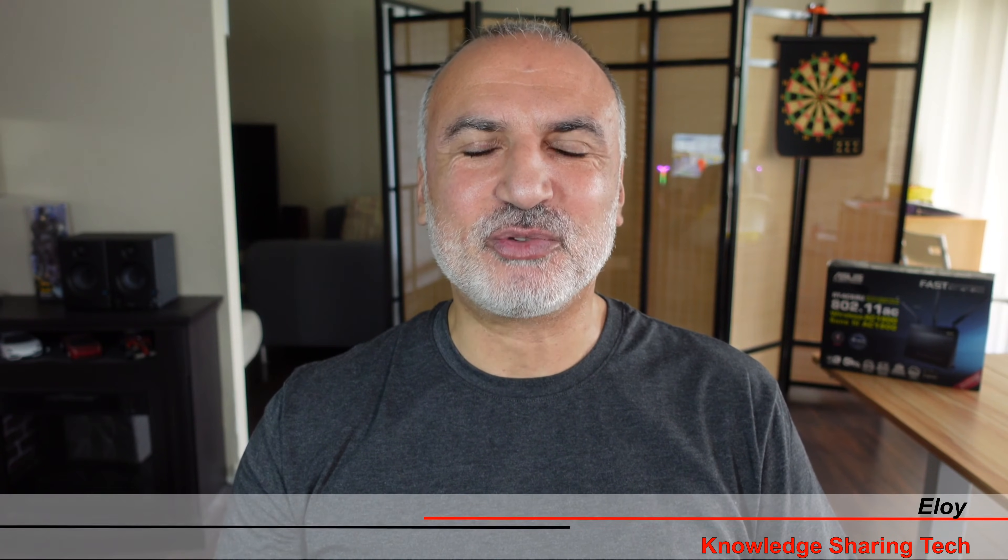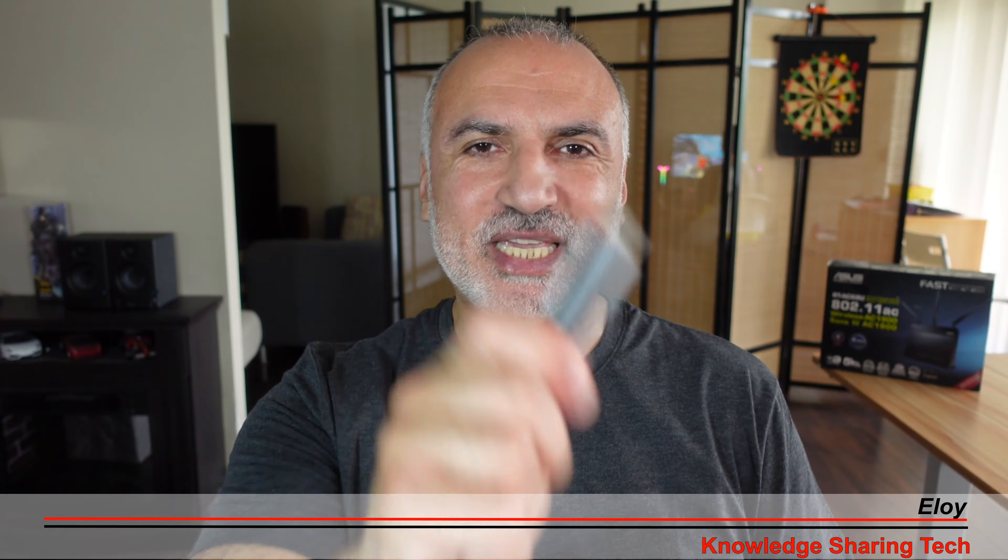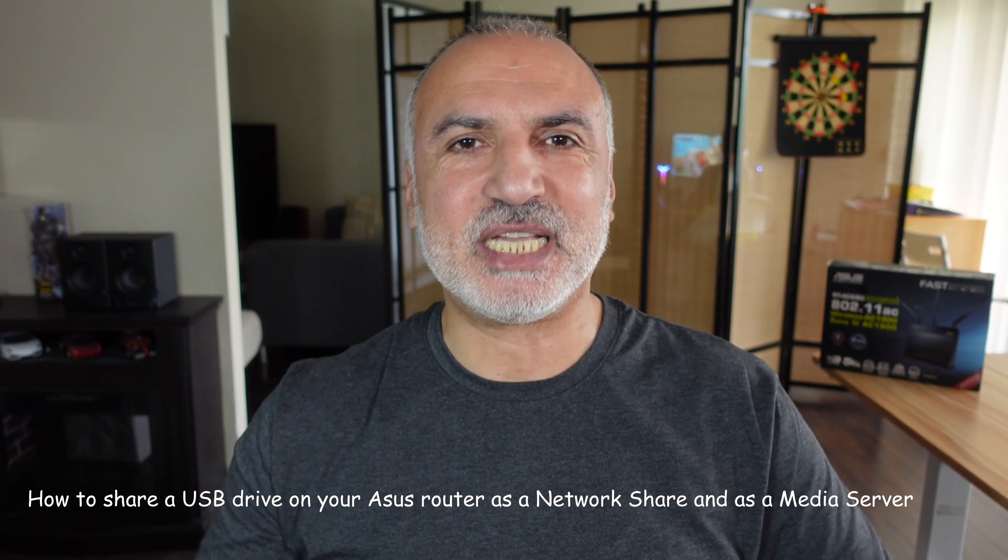Hello everyone. In this video, I want to show you how you can share your USB key on your ASUS router so that you can access it as a network share and as a media server.